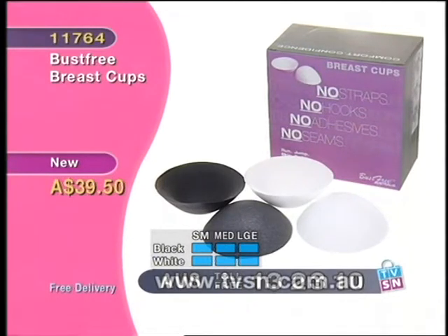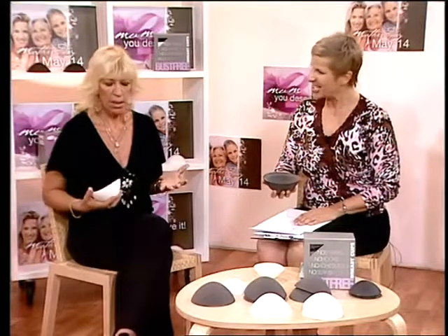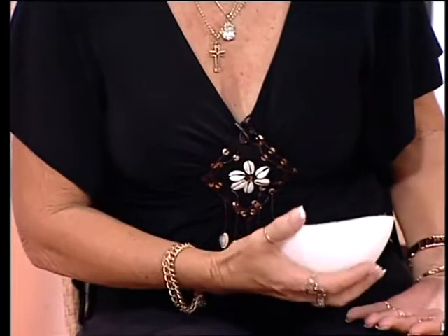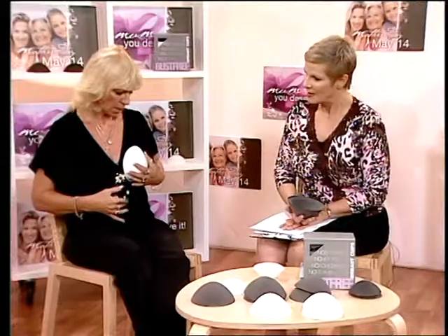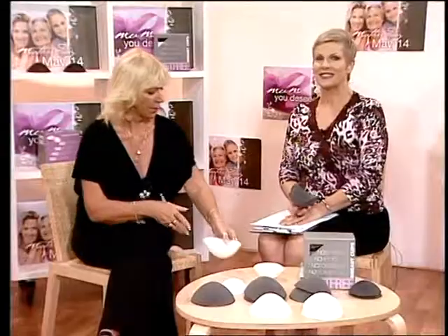Okay, so we're demonstrating for ladies where gravity has kicked in, either from having children or as we get older. Instead of just putting the cup on like that, hold the cup down, lean a little forward, put the cup down there, bring your breast up into the cup, put it over in the position where you want your bust to stay. Then bring your clothes down over the top and they will stay there, keeping your breast in the position where they should be.